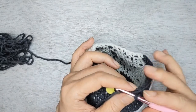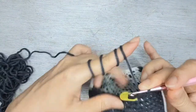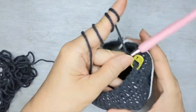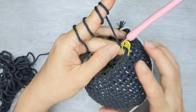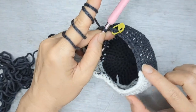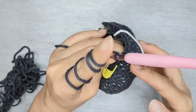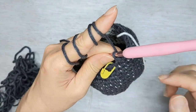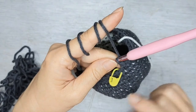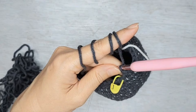For rows 21 and 22, we're going to do single crochet all around — no decrease or increase — just 11 black, 14 white, and 11 black. Same goes for row 22. I'll come back to you once I'm at the end of row 22.